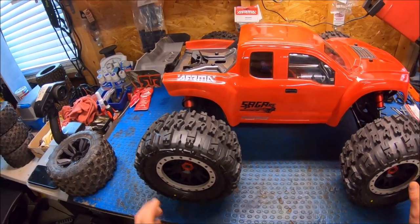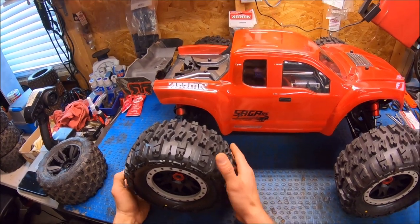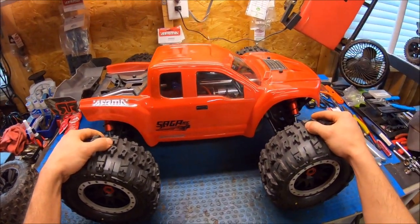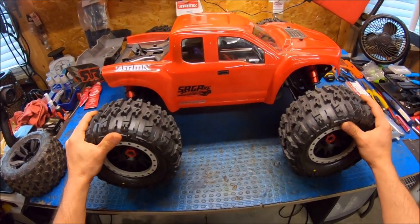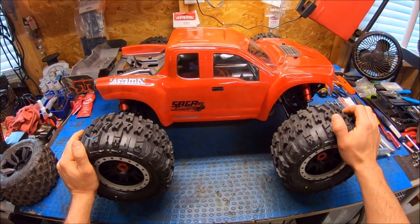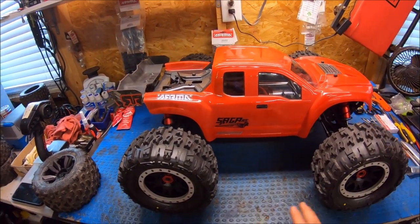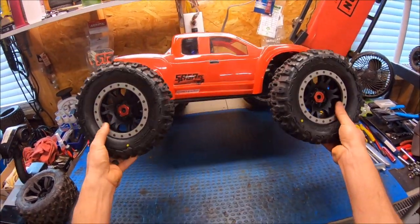These tires are the Trencher 43s. They're not belted, but they do balloon a little bit — it's not bad, not any worse than the stock tires. These are some serious meats and they're almost a pound heavier than the stock tires per tire, so this is almost four pounds worth of weight. These are some mega tires.